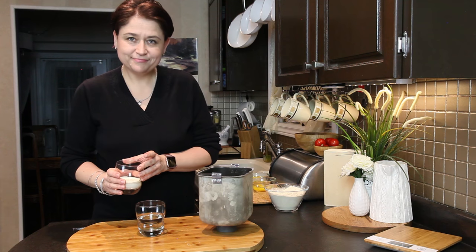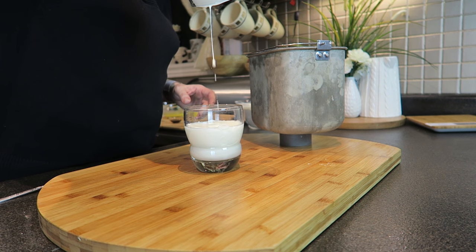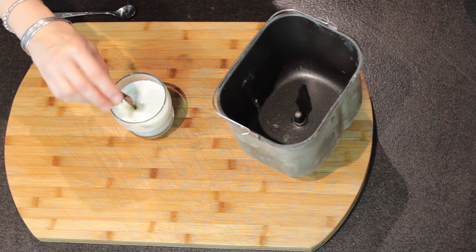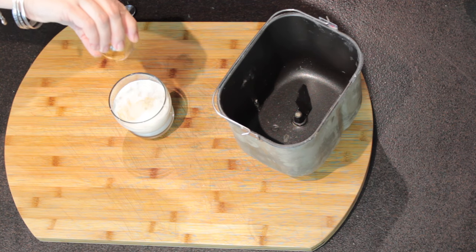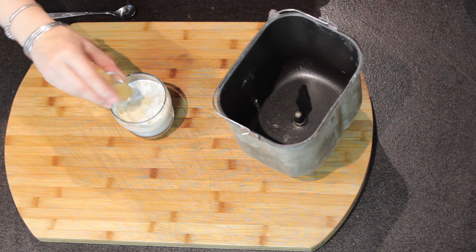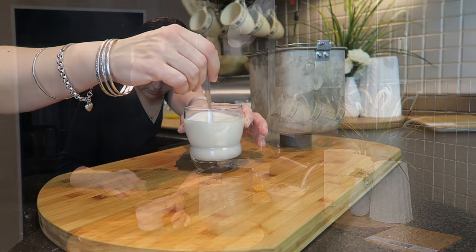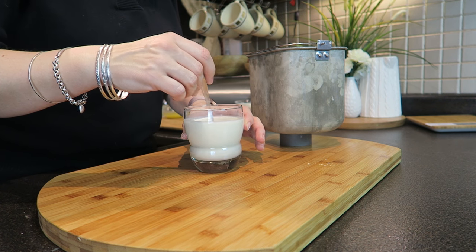Let's get the insert for the bread machine. Into the water I'm adding cream to make a creamy milk. Then I have vanilla extract, maple syrup — and this is to feed the yeast — and vinegar, which is going to prevent the donuts from soaking too much oil while frying. Now we're going to give it a good stir and then add it to the bread machine.